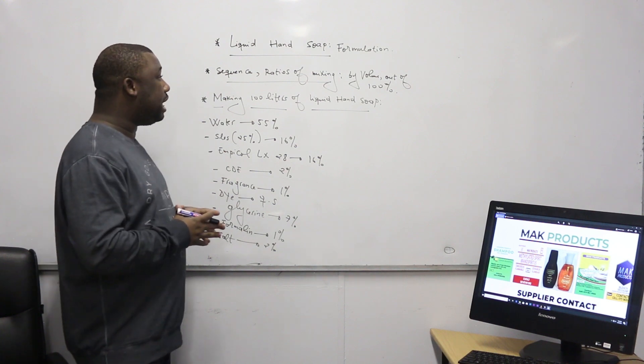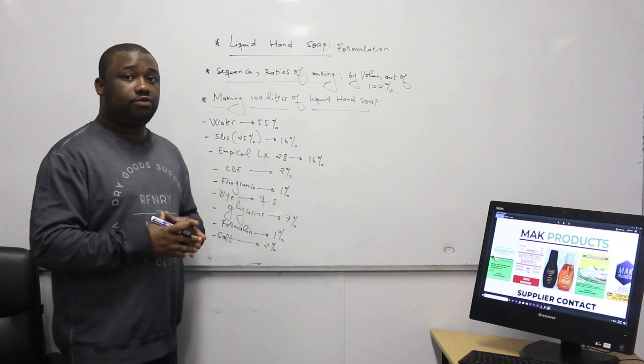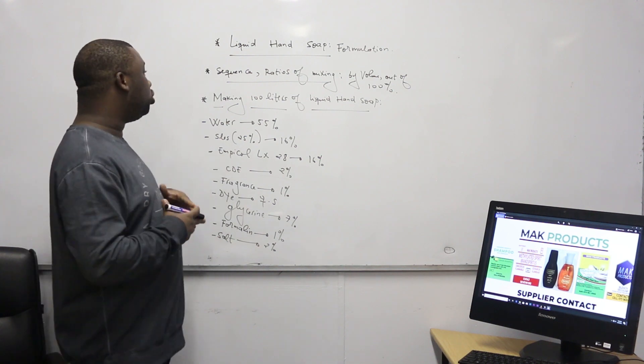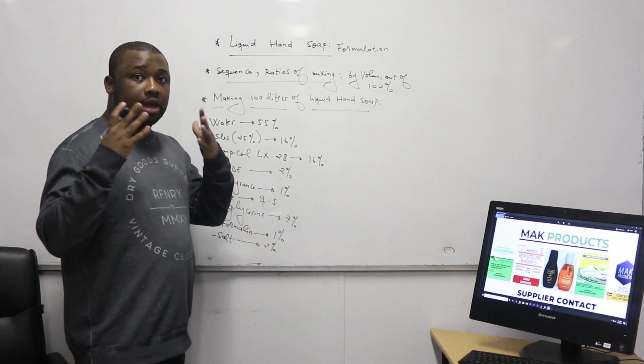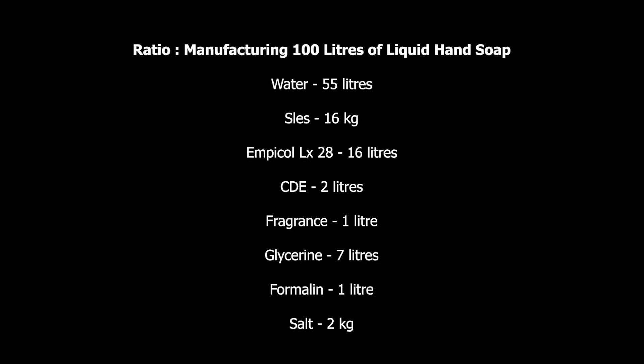Now let us consider manufacturing about 100 liters of liquid soap. I'm going to give you the ratios for manufacturing 100 liters. Here we go. Water needs to be 55% of the total volume — out of the 100 liters that we're manufacturing, we need 55 liters of water. The next ingredient is SLES — you need to consider 16% of the total volume, so out of our 100 liters, we need 16 kg of SLES.